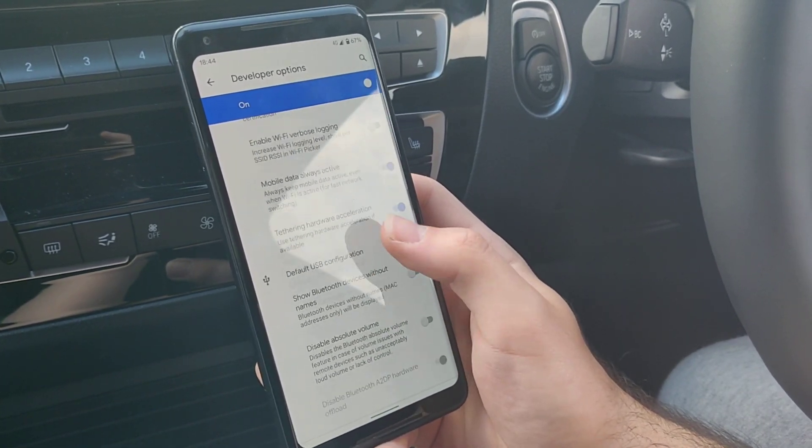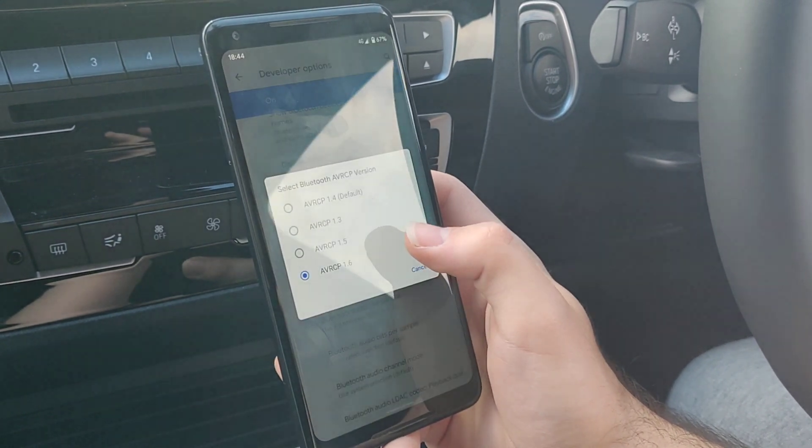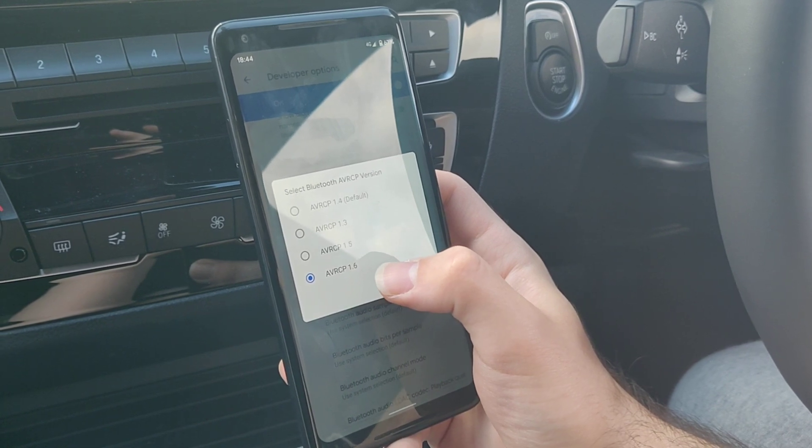Then scroll all the way down to your Bluetooth AVRCP version. Mine was on 1.4 and you need to put it onto 1.6.